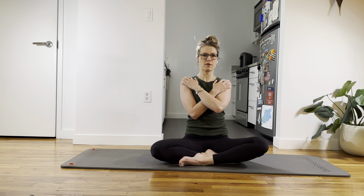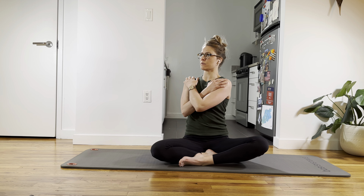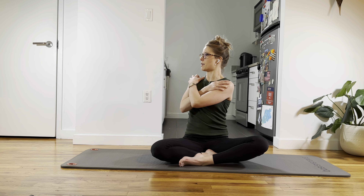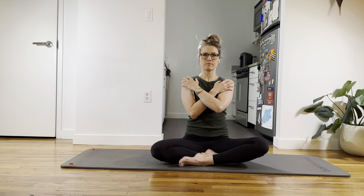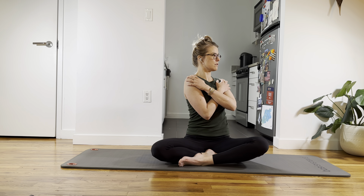Let's do one more. Sit up tall, knees are open, sit bones are anchored. Deep breath in. Exhale, rotate to the right. Rotate upwards. Deep breath in, come back to center, sit up tall. Last one — deep breath in, exhale, twist to the left. Lean up. Inhale, exhale, and come back to center.